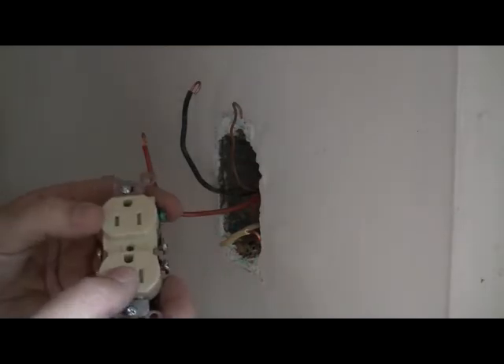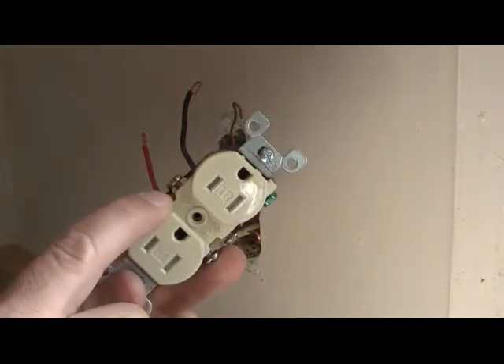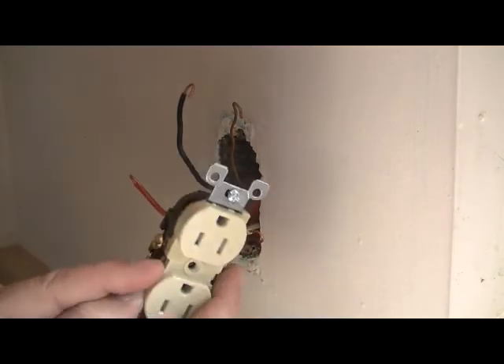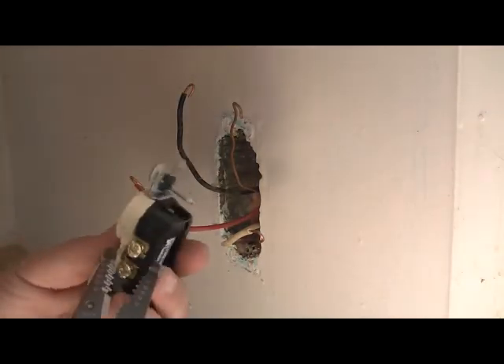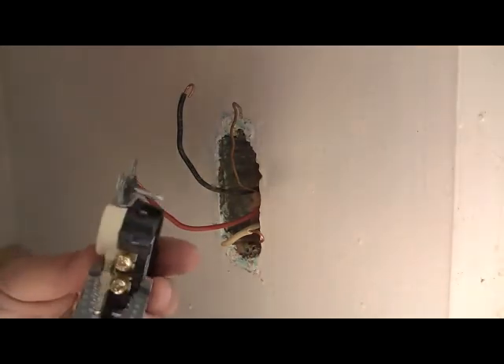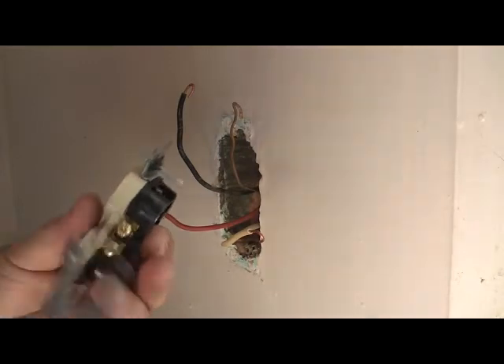We have two circuits here, so there's a little metal tab right in between the two gold screws that has to be removed. What happens is you have 120 volts coming in on the black wire and 120 volts coming in on the red wire — if you don't remove this tab, when you turn your breakers back on that'll create a 240-volt short across the screws and immediately trip the breaker. There are several ways to remove the tab: I use my wire strippers to slowly bend the tab back and forth until it snaps off, or you can use needle-nose pliers, or side cutters to snip it out.